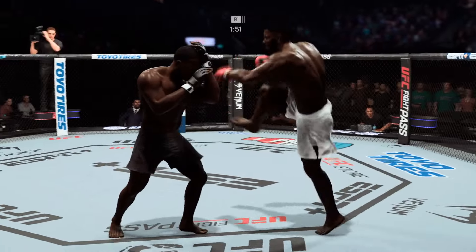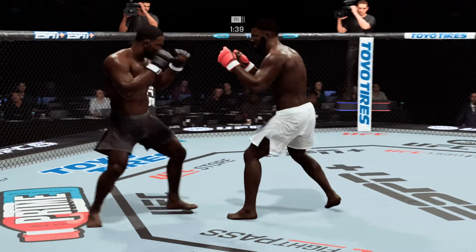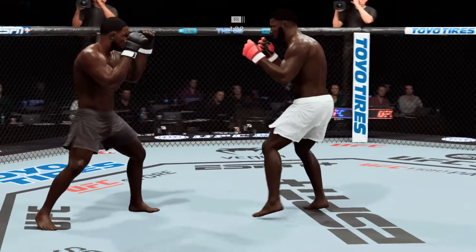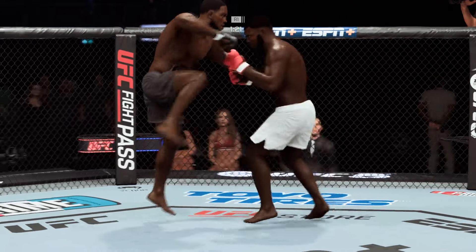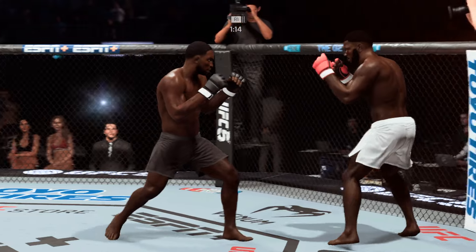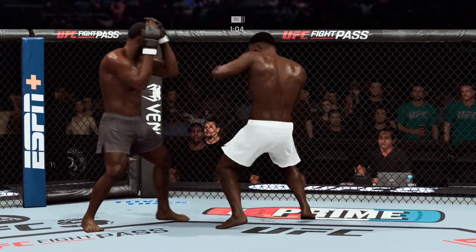With conviction to the body. A big right hand lands. He is so sound defensively — nice job to raise the guard there. It's the relaxation that allows him to see things coming and block the strikes coming at him. Somehow his opponent's chin held up. But you do not want to be on the receiving end of those types of strikes.